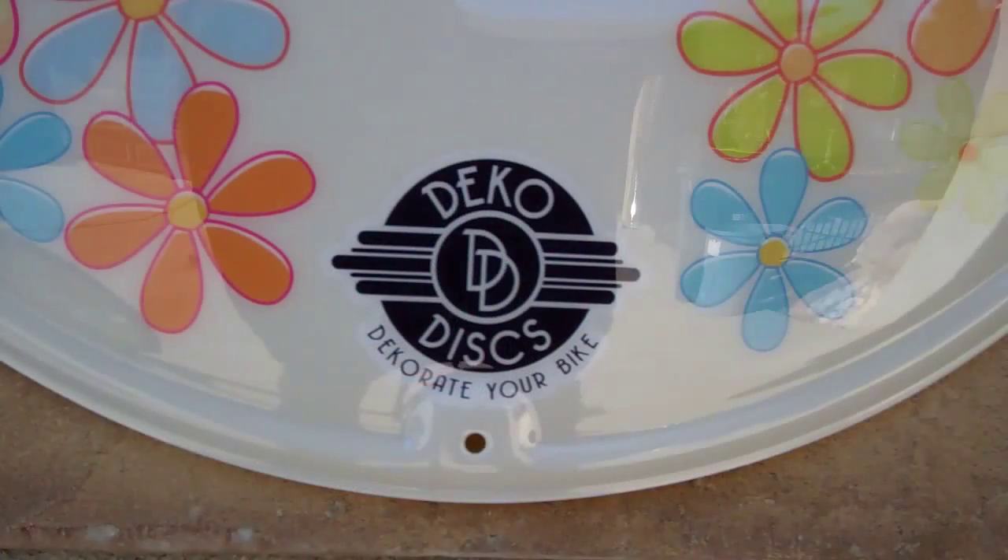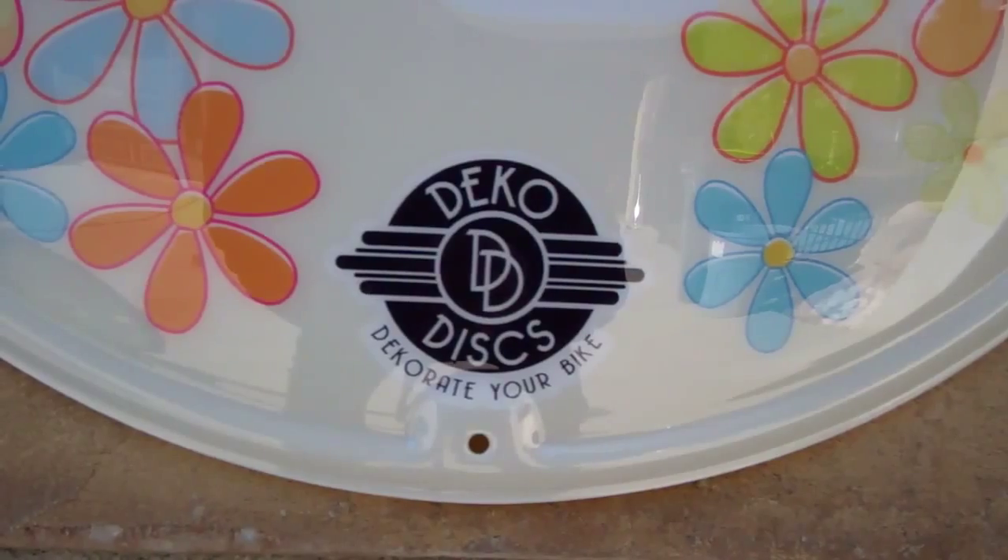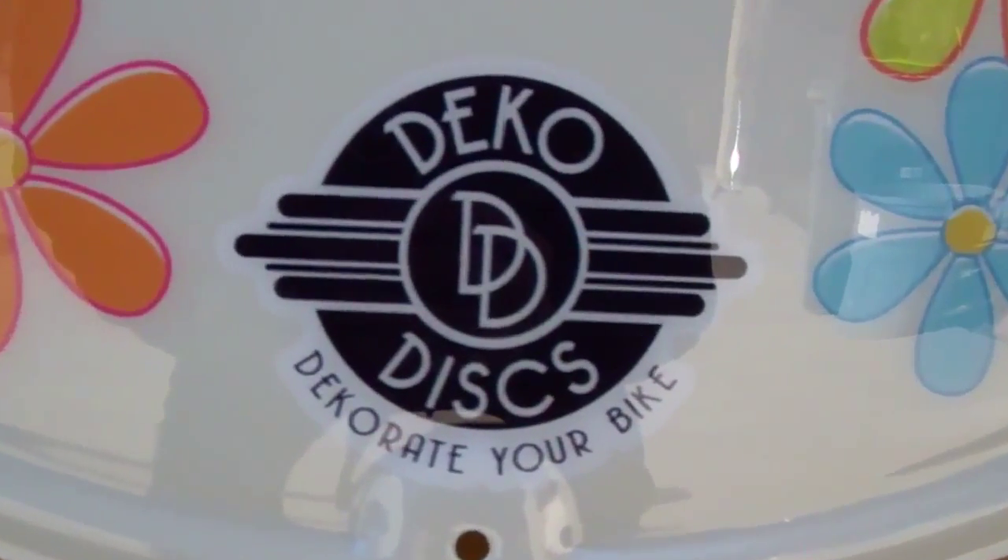Check our website, it's decodiscs.com. It's D-E-K-O, not D-E-C-O, so be sure and Google it that way. We have a lot of fun stuff on there — bikes, discs, videos. You can really have fun watching it and we can help you have more fun with your bikes. So check it out. Check us out. DecoDiscs.